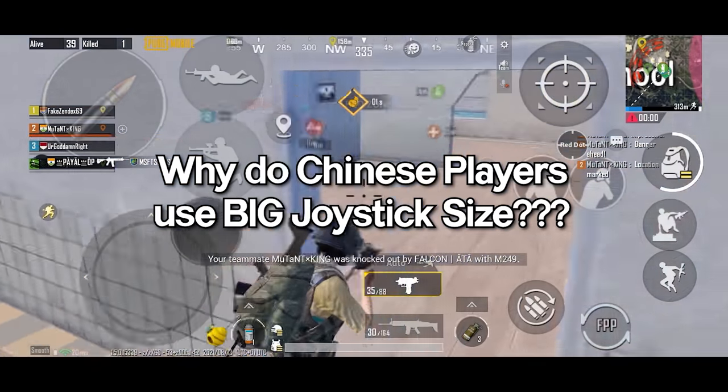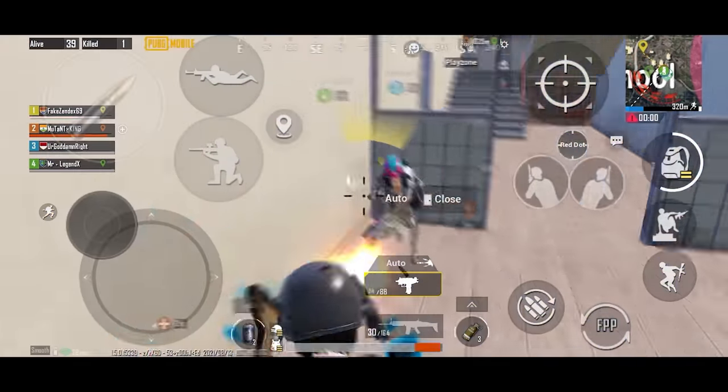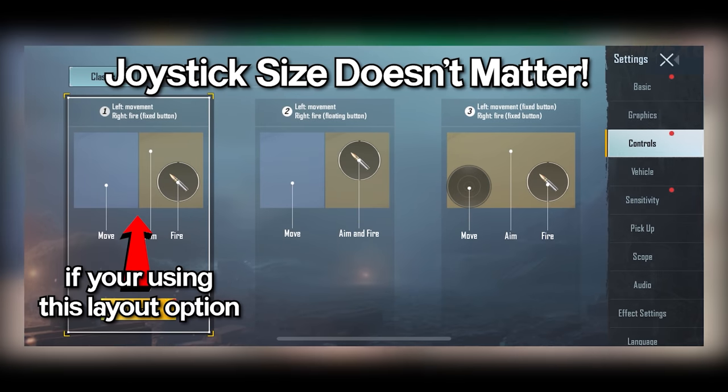But why do Chinese players use a big joystick? Well there is a reason behind it which I will explain later on, but first let me show you that joystick size doesn't matter if you're using the first layout option.